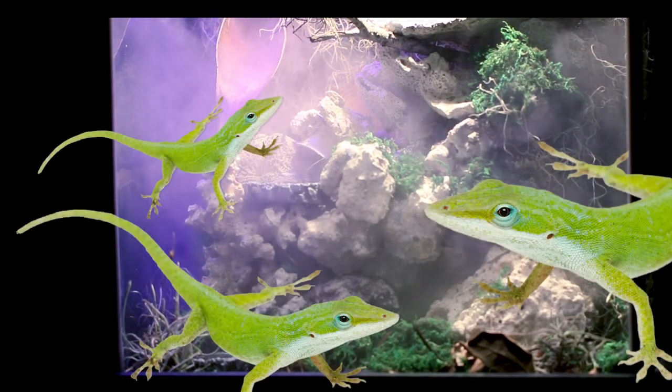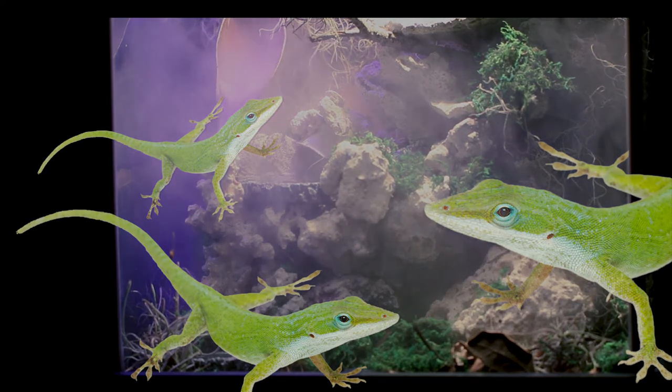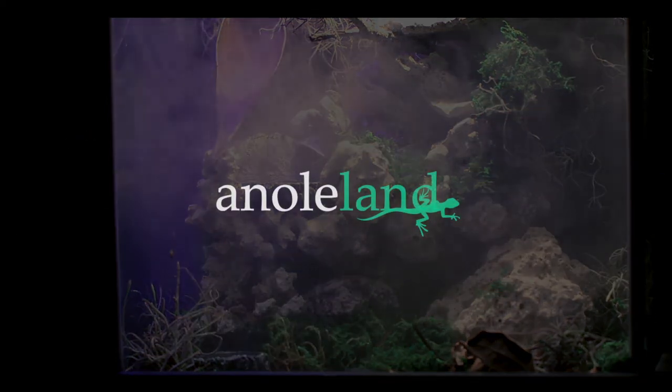Be sure to subscribe and stay tuned for the introduction of a brand new green anole colony into the mysterious mountainous jungle, now known as Anol Land.